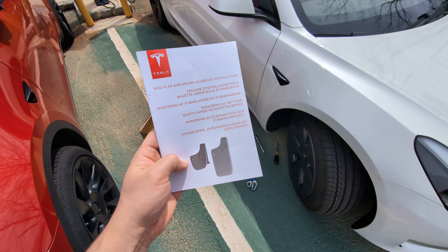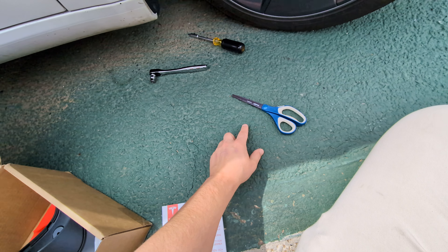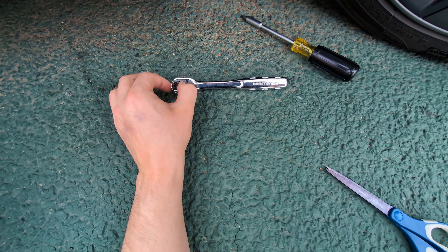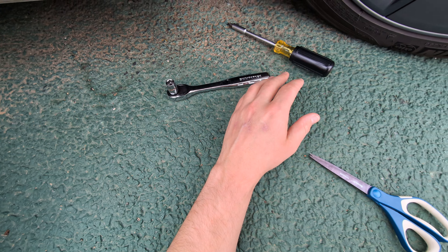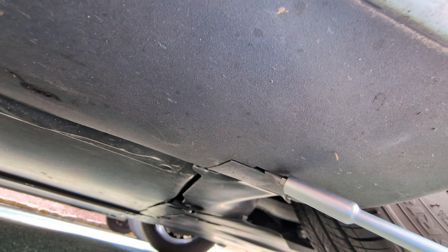This is how to install the Tesla mud flap and splash guards. You're gonna need scissors, a 10 millimeter socket, and a screwdriver — a flathead. First thing you're gonna want to do is come under here.